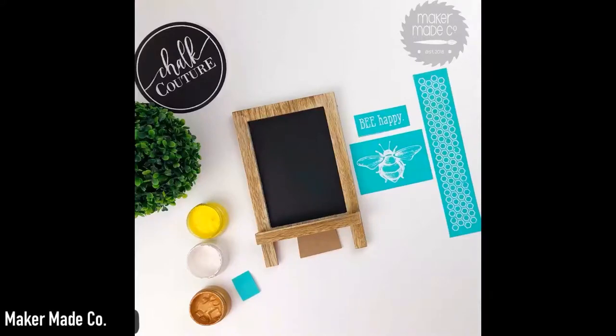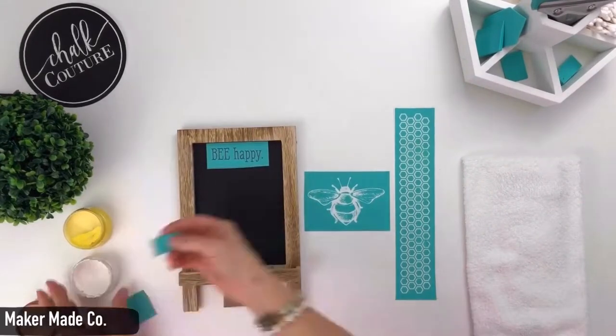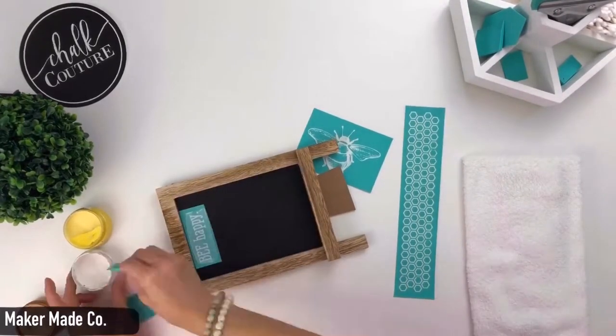Hi, Brandi with Maker Maid Co. I am showing you how to use paste and ink on the same surface. I am using the Be Humble and Kind transfer.